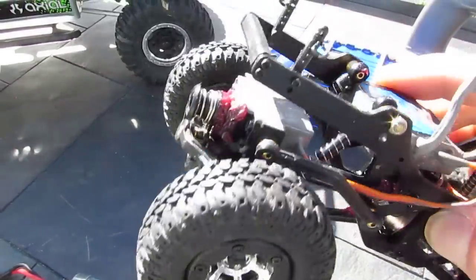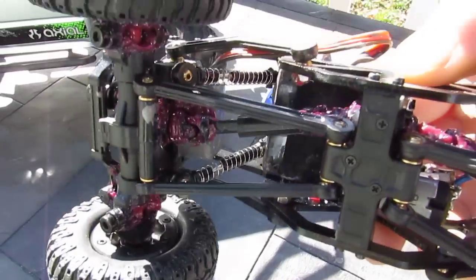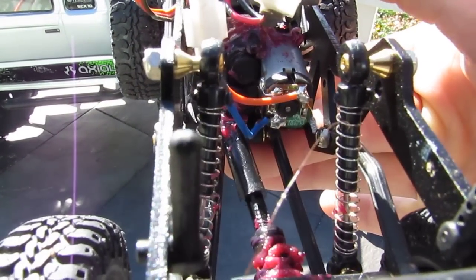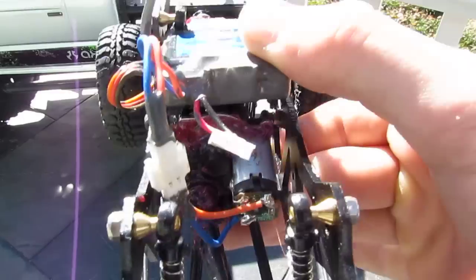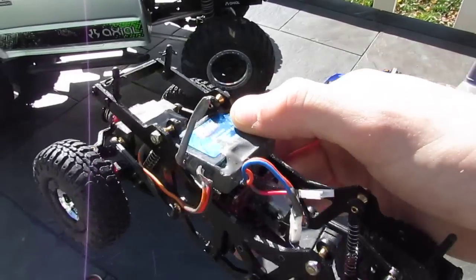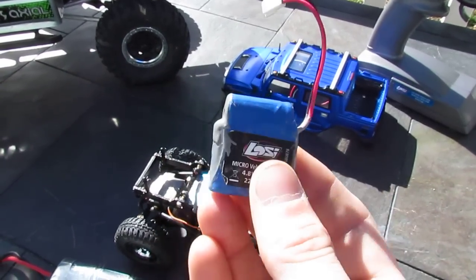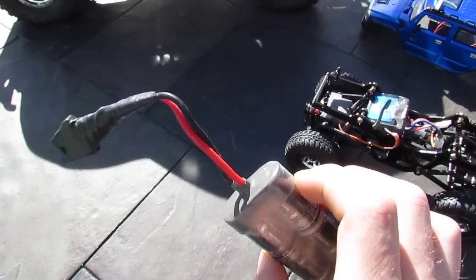JB Weld all the way around the servo there, and then marine grease on the front axles and around the transmission. Don't worry about that little circuit board on the back of the brushed motor — I dumped it right in the water and it's fine. At like $15–$17 a pop for the motors, not a big deal. Nickel metal hydride batteries don't have to be waterproofed, but I had some extra JB Weld mixed up so I just coated them anyway — just helps keep them cleaner too.